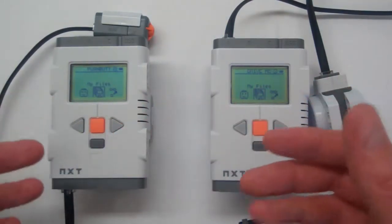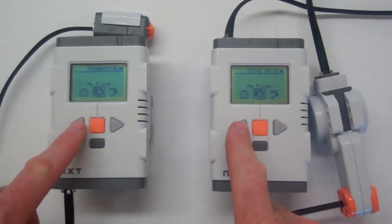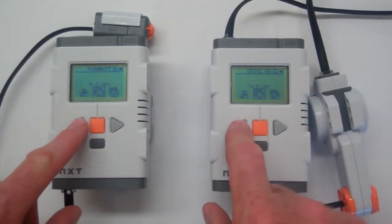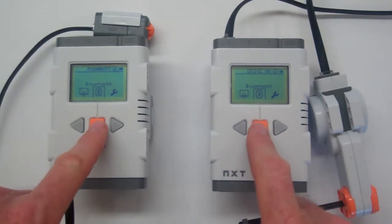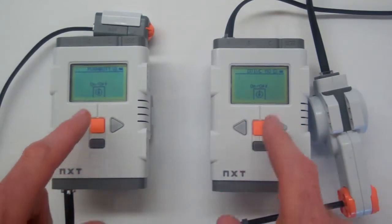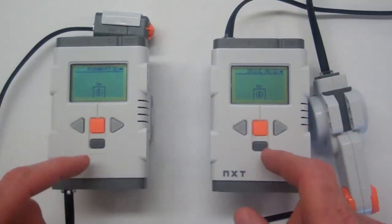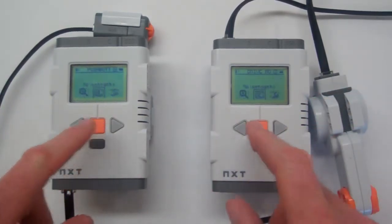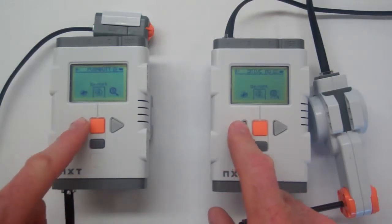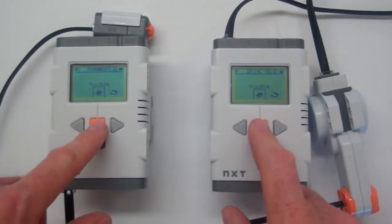Now I'm going to go through the process of creating the Bluetooth connections. They've both been turned on, and I'm just going to scroll across until I find Bluetooth. Press the orange button to enter that and turn on Bluetooth. So they should both be turned on now. Then go back into the menu, scroll across to visibility, and make sure they're both visible — select visible.